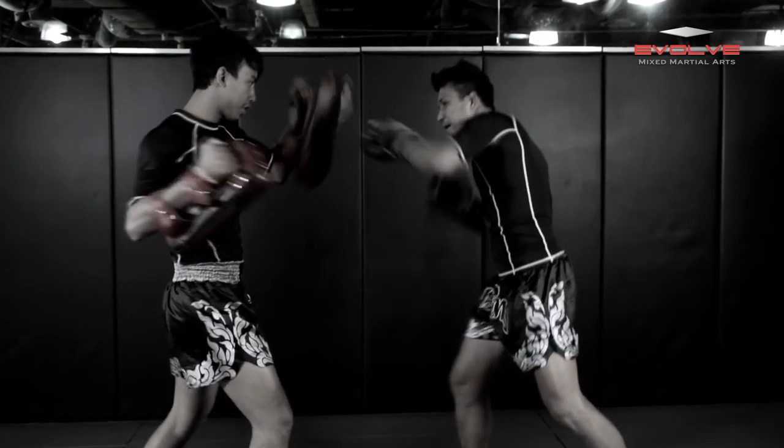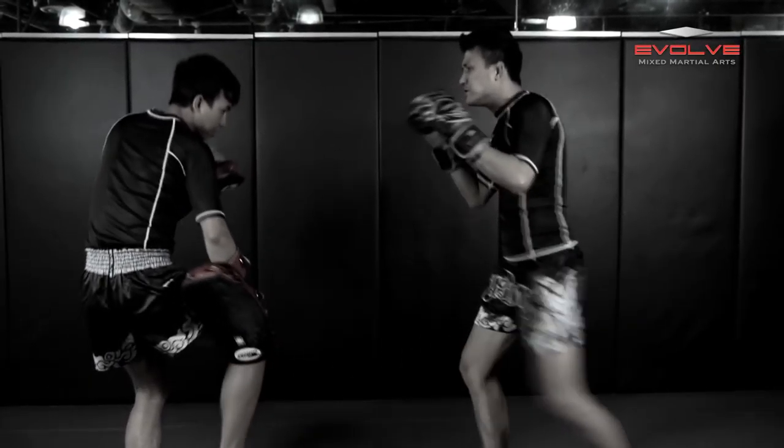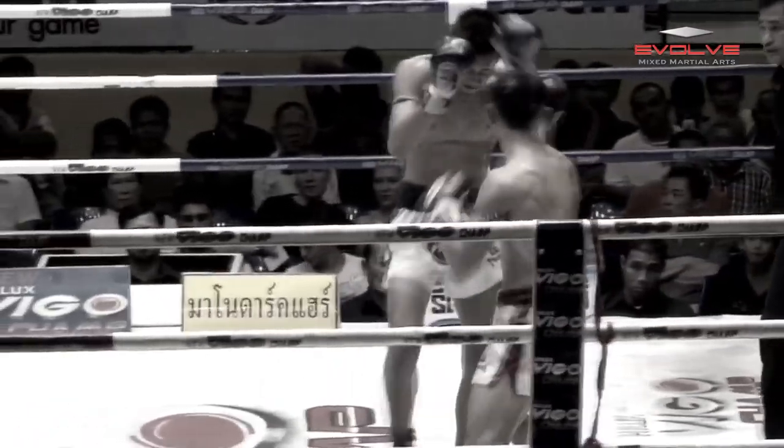Sam A, fighting from the southpaw stance, throws a lead cross, followed by a right uppercut and a left blow kick, which knocks Bang Pli Noi completely off balance.